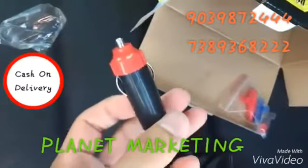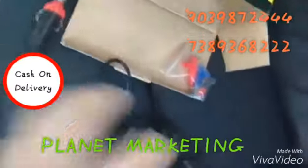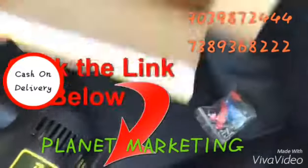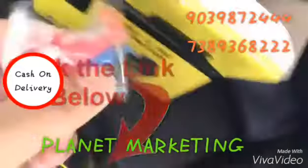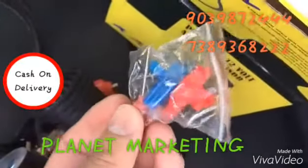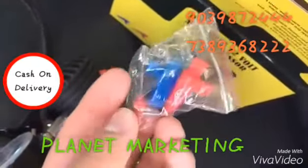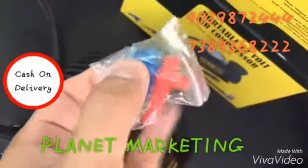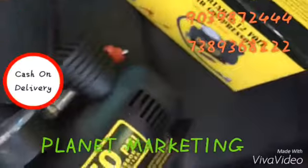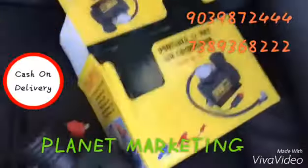This goes into your cigarette lighter and then you're good to go. It also comes with other attachments, like this little needle that you can use to pump up a basketball, football, or anything that fits this little valve.